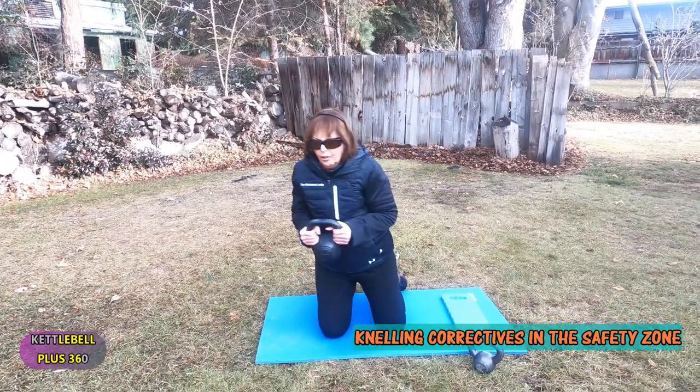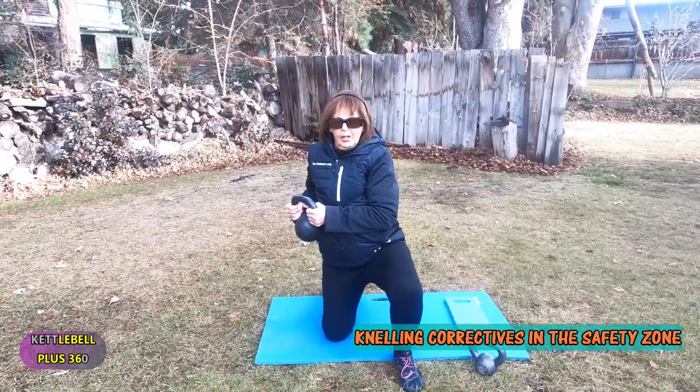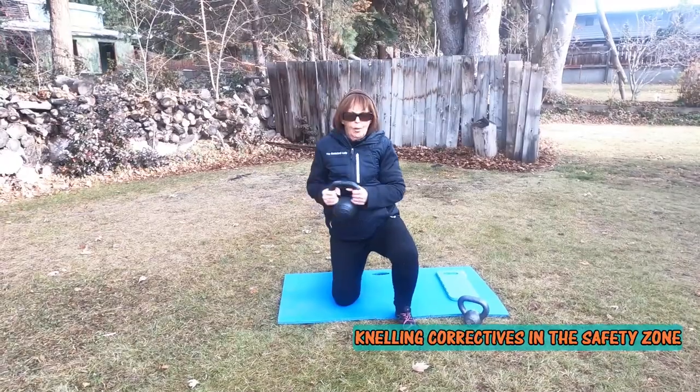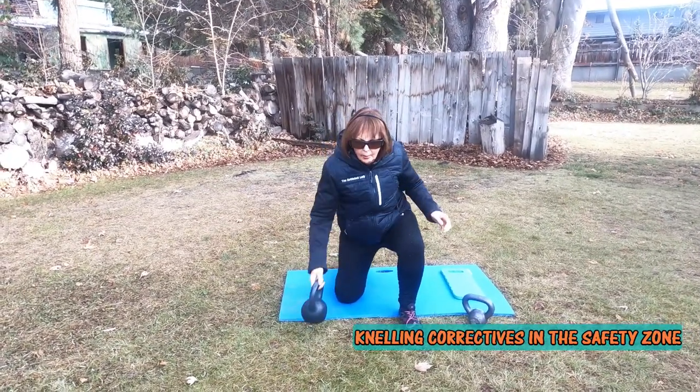In the tall kneeling position, if you have enough strength and flexibility in that core, you can even do it with one arm.